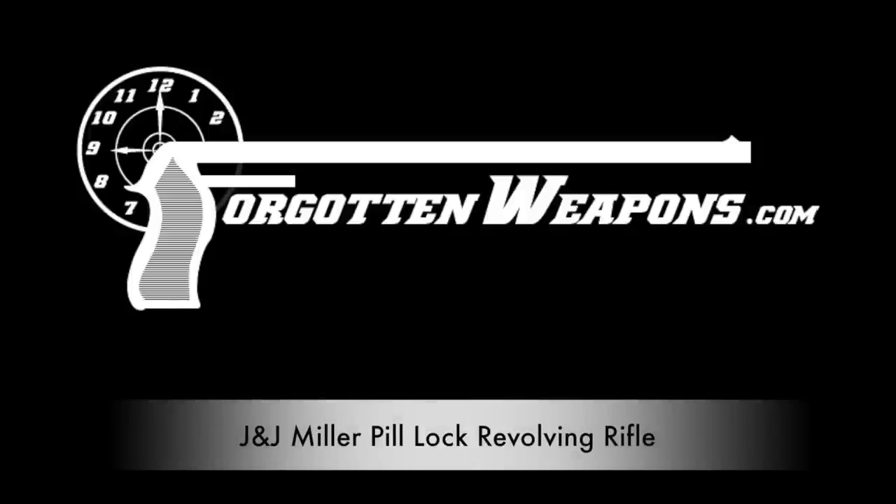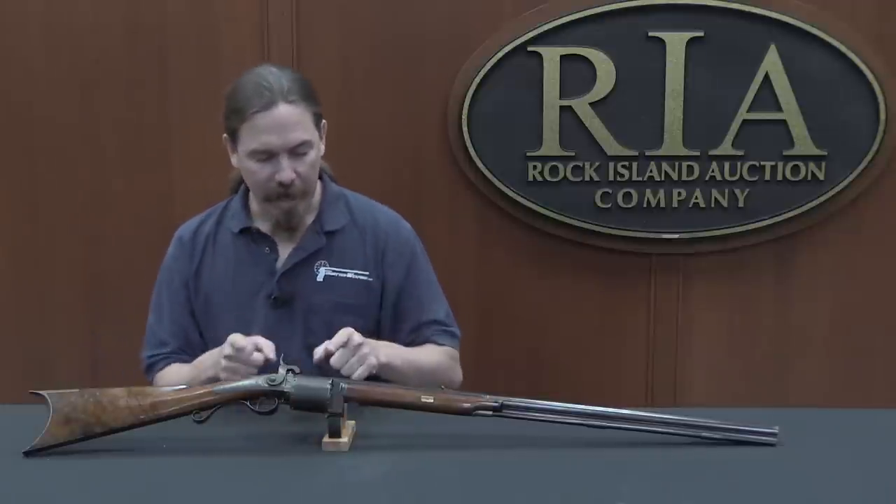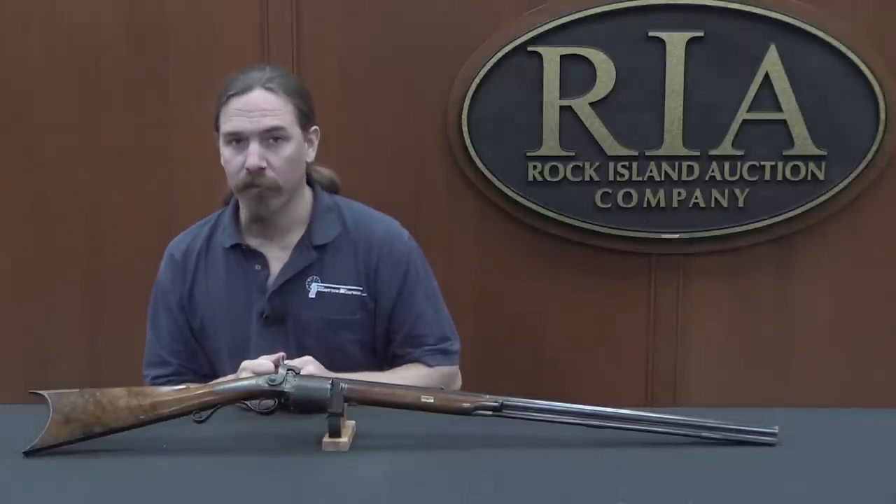Hi guys, thanks for tuning in to another video on ForgottenWeapons.com. I'm Ian McCollum, and I'm here today at the Rock Island Auction House taking a look at some of the guns they're going to be selling in their upcoming May 2017 Premier Auction. Today we're taking a look at an early American revolving rifle.